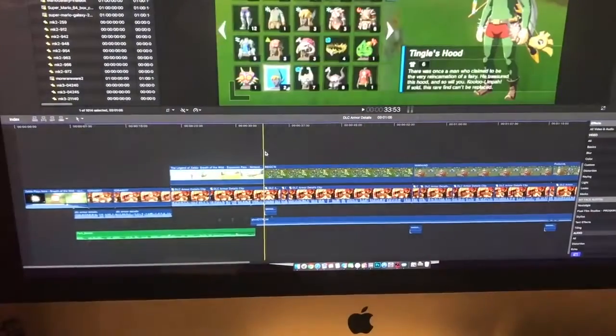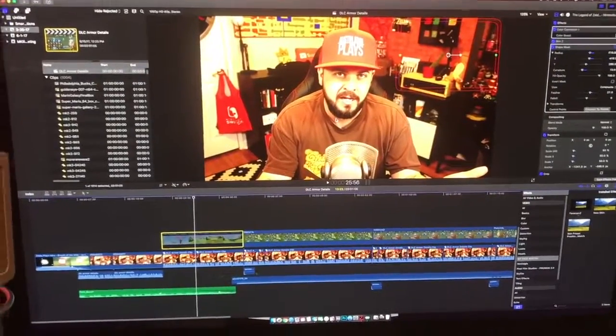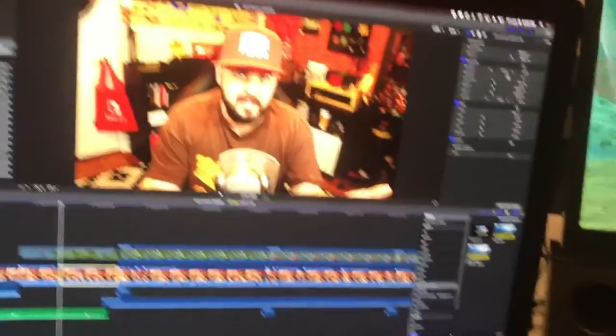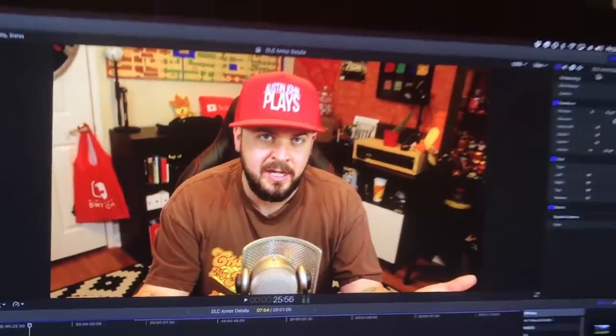Right here in Final Cut Pro this is what my edit looks like — my gameplay capture is a tiny little window up in the corner. If I disable that you can see my camera feed, and the colors are going to look really crappy straight from the camera. It doesn't look nearly that orange in real life, so it's important to have some idea of color correction, especially if you're investing money in a DSLR. You'll want to mess around with those settings and get your face to look how you want it to look.